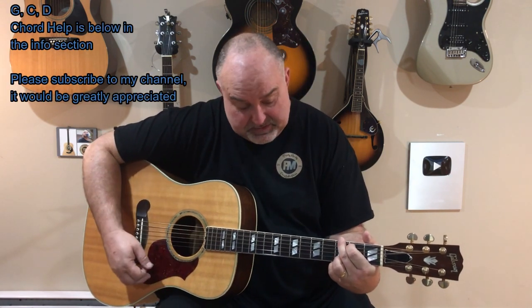It's called Kiss an Angel Good Morning. Real good tune, only three chords in it. First chord is G, second one is C, and there's also a D.